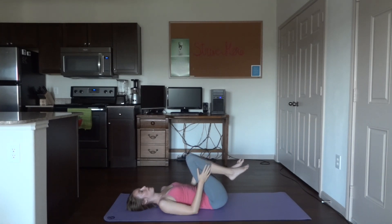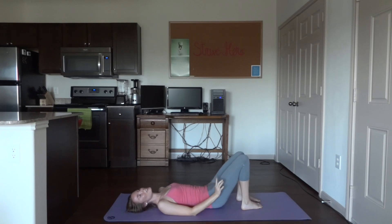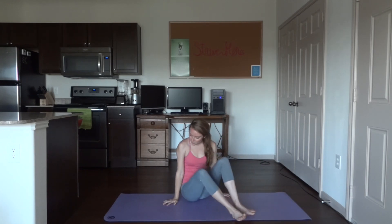Go ahead and sit up whenever you're ready — just make sure you take your time, don't get dizzy. That is the end of today's routine, and it is still yet to be named. It was a bit intense on the arms — that's because I decided I really need to work my arms. It's one of my least favorite things to work, but when I do, I feel a lot better and stronger.